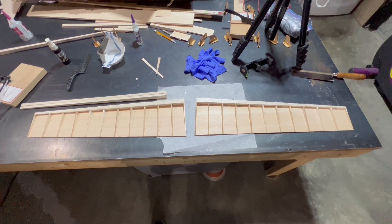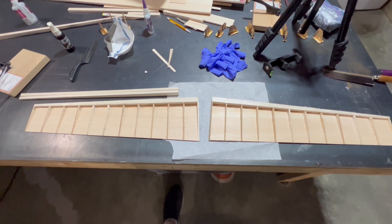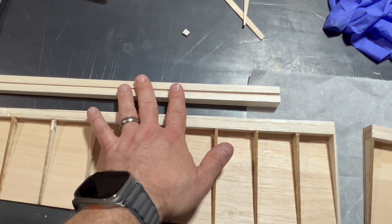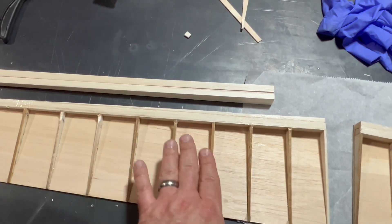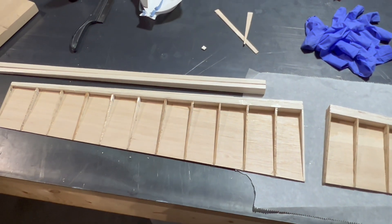We've got our top half of our elevator sheeted. Now we need to take a moment and put on our other half of the leading edge, and then go ahead and put on the bottom half of each of the ribs. So let's get started.